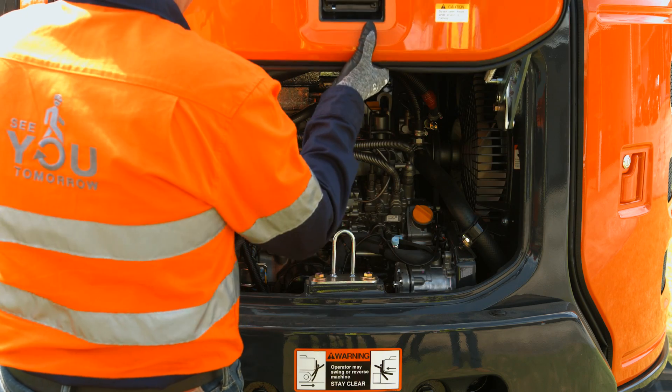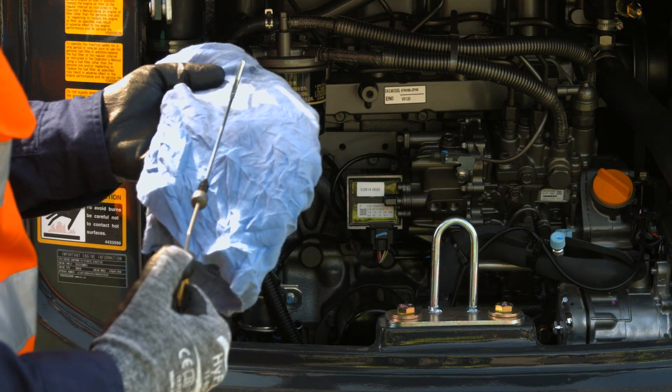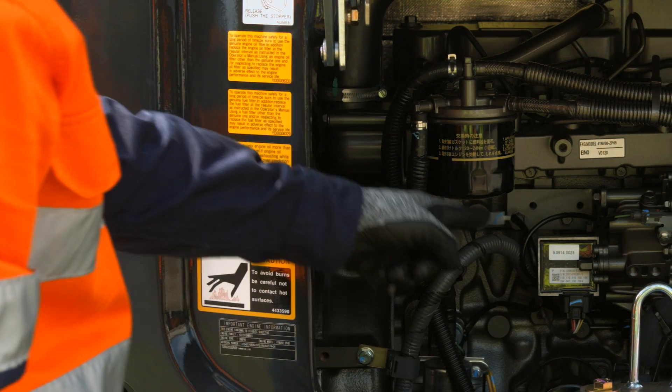The engine cover vertically slides open to reveal the engine oil gauge, the oil filter and fuel filter.